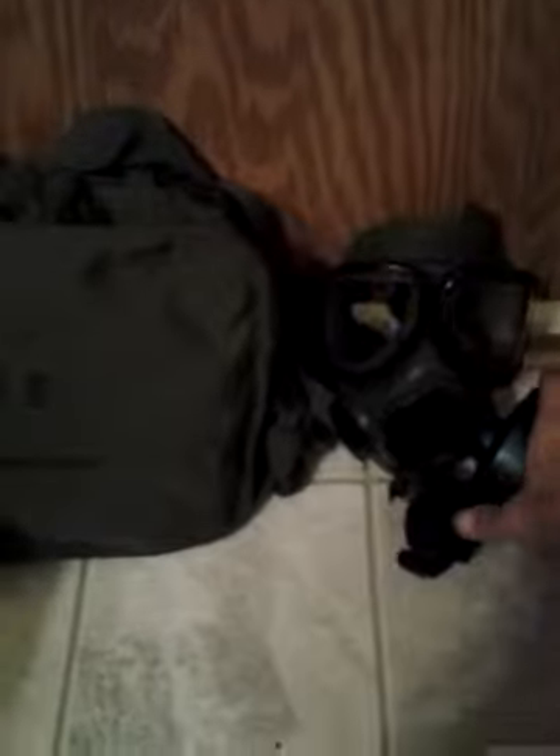Hey guys, I finally acquired an M40. I do believe this is an A1. The nose cup on the inside is green, same color as the mask.